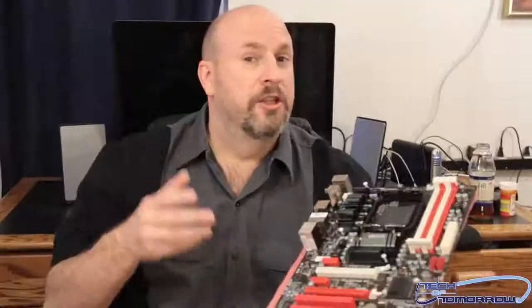And that's pretty much it, folks. I'm Elric here at Tech of Tomorrow, bringing you the Tech of Tomorrow today. See you folks later. This was the unboxing of Biostar's latest T-Series motherboard, the TA970XE. See you folks for the full review here on Tech of Tomorrow.